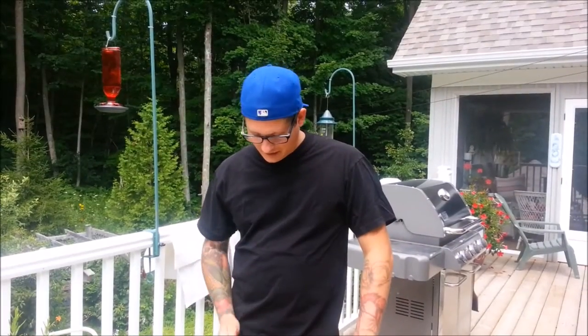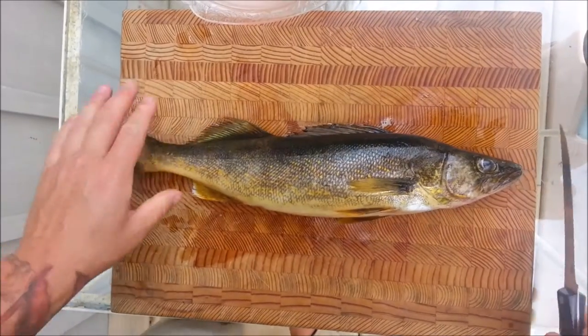Hi, I'm Chef Andrew Rochon. This is Catch the Kitchen and today I'm going to show you how to fillet a walleye. Alright, we have our fresh walleye here.